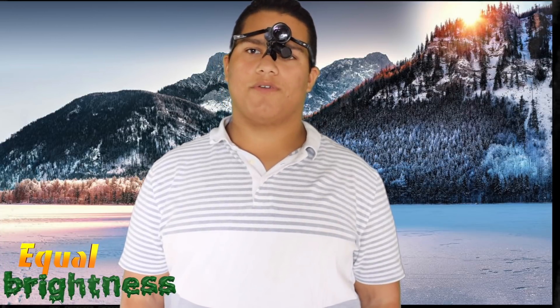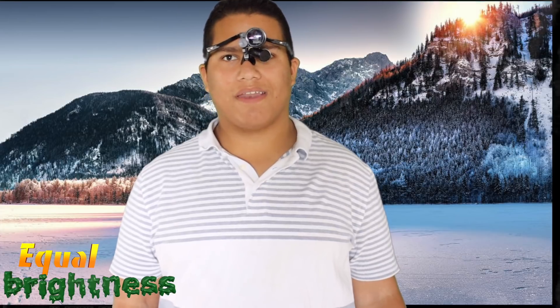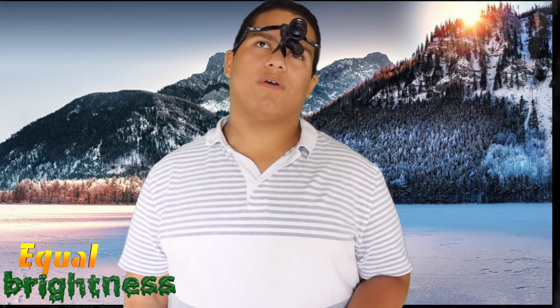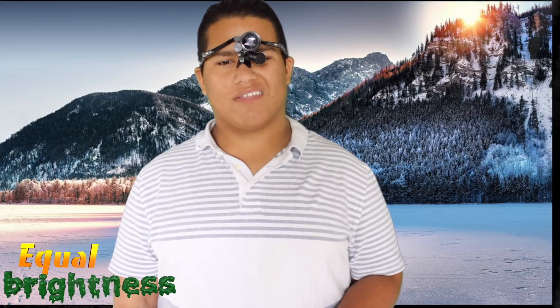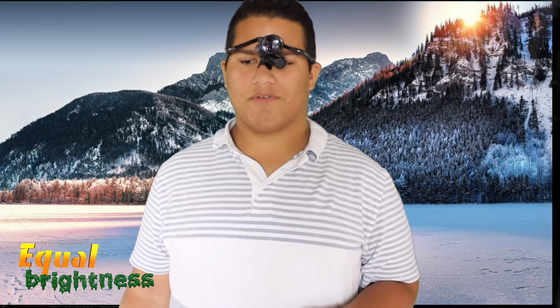The first tip is: keep everything the same brightness. Whether you're on a computer, a CCTV, your phone, or writing on paper with a lamp overhead, make sure everything is the same brightness. If whatever you're doing is darker or brighter than your surrounding area, your eyes are going to try to focus on two things at once. Having two different brightness tones while you're trying to read something can really make it hard to focus. That's something I learned the hard way as a computer programmer.